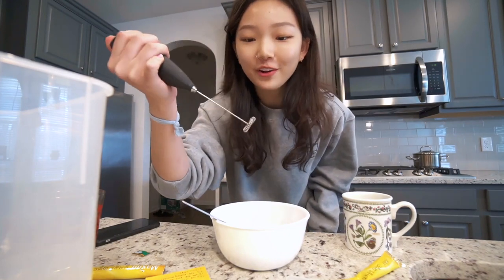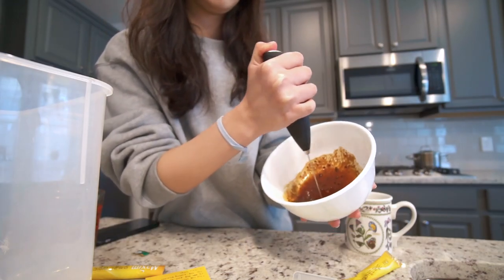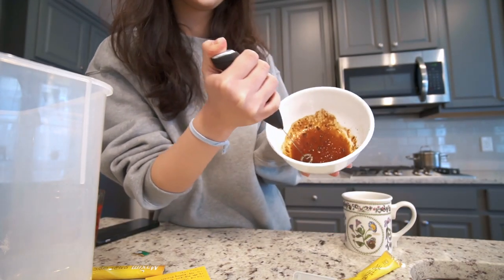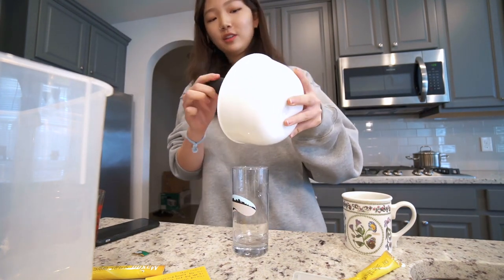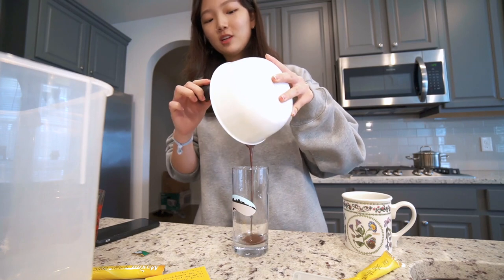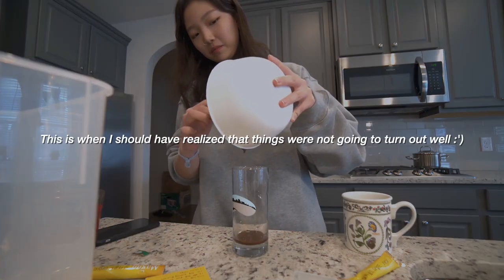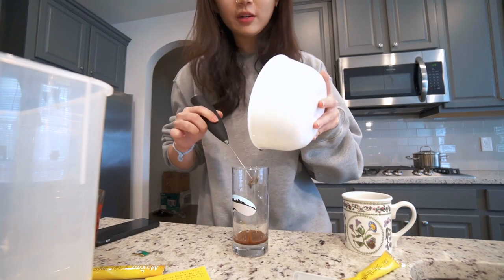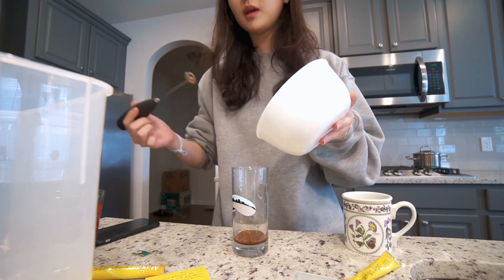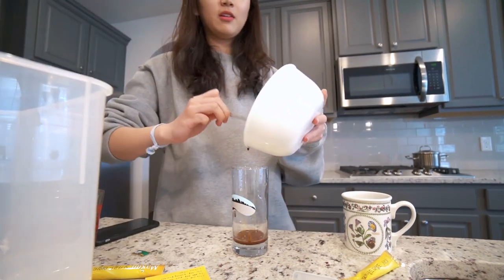Here's my milk frother — got it from Amazon. Oh my god, I think it's going to work. I'm going to move it into this cup because I can't really use a frother in this. There's barely anything in here. Maybe it gets bigger when I make it all whipped.